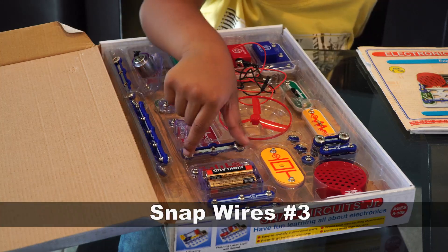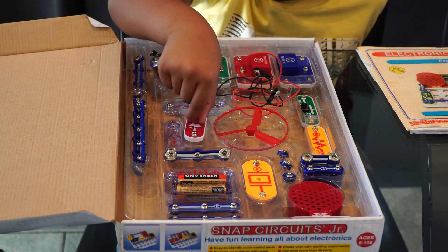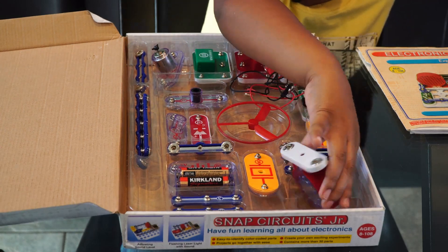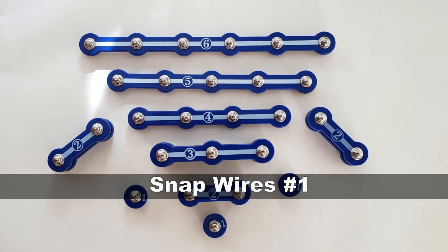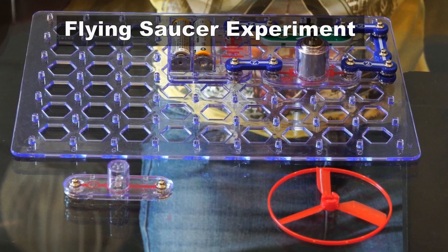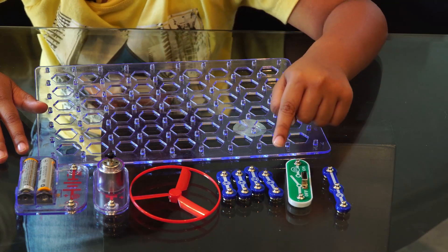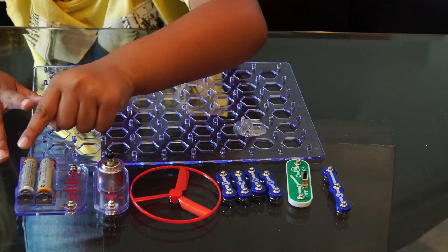Jumper Wires to test each of the Snap Wires one at a time. Press Switch, Snap Wires Number 3, Red Light Emitting Diode, 2.5 Volt Lamp, Battery Pack, Speaker, Circuit Board, Whistle Chip, Slide Switch, and Snap Wires Number 1. Today we will see a DC Motor and Switch Electronic Circuit demonstration.